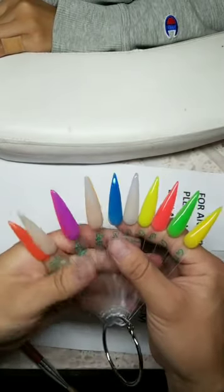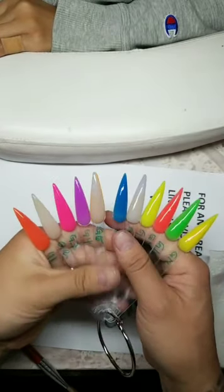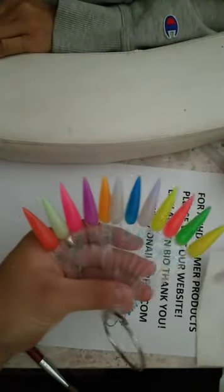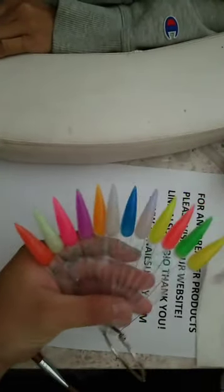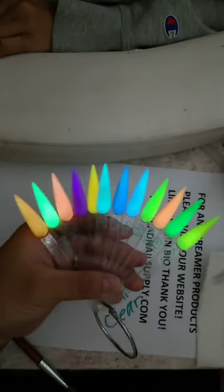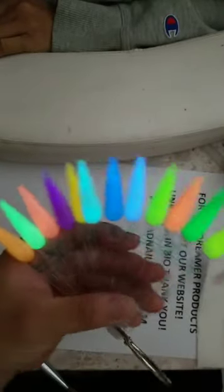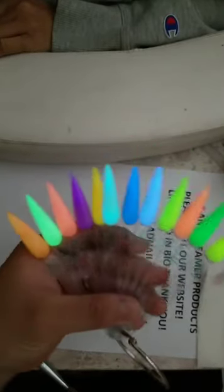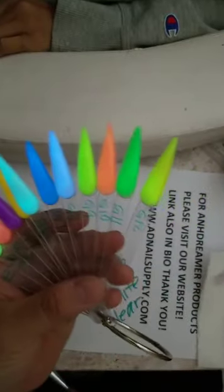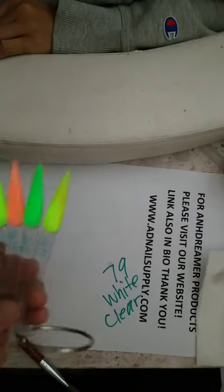Let me show you — I think it's already on my website. Let's charge them up real quick. Bam — adnailsupply.com everybody, buy the whole collection. It's nice and bright — I only charged it for like three seconds. Look at that. AD Nail Supply dot com everybody.